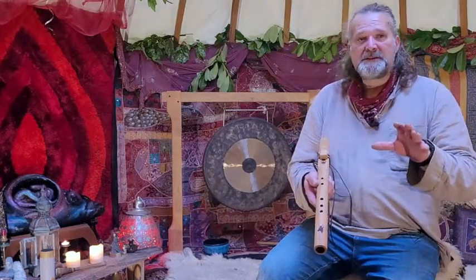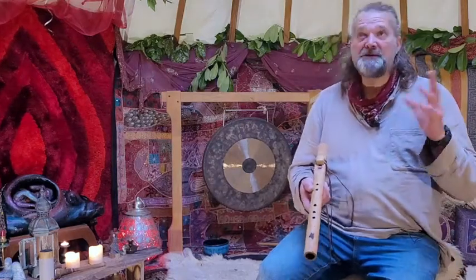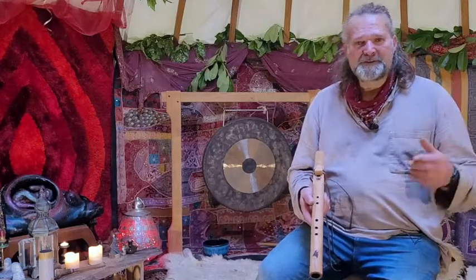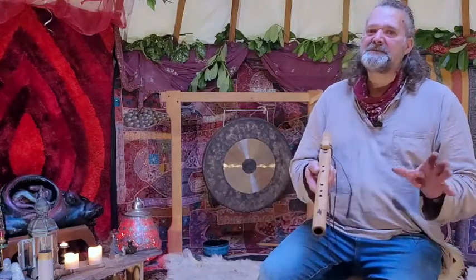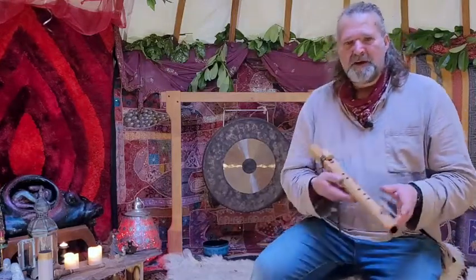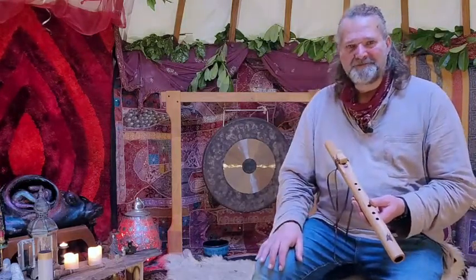Oh yeah, I wanted to just say at the very end — I wanted to apologize for the background noise. We're in the yurt and there are overhanging branches and it's been raining, so we've got lots of drippy noises on top of the canvas. That's what all of that noise is about, and I do apologize. So yeah, I'll get off now. Lovely to see you. Thanks for watching. Bye for now.